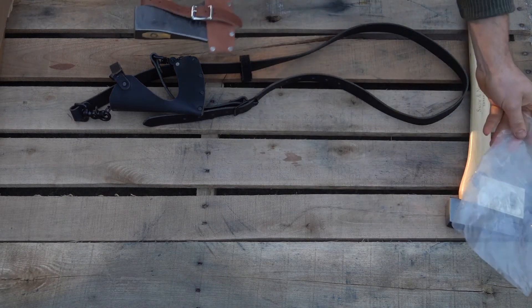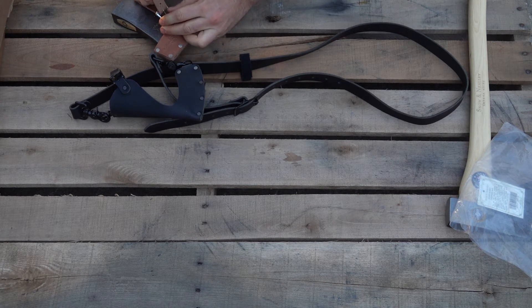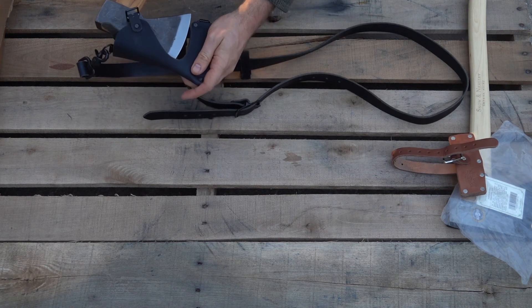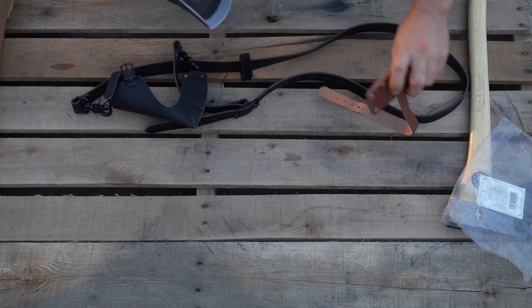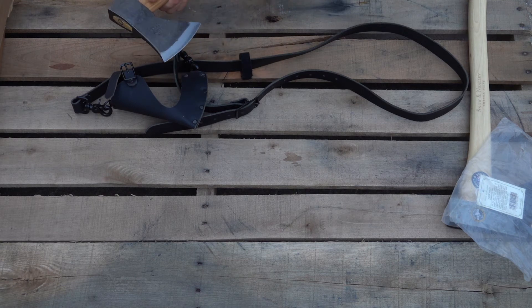Next we have a Rylan pack axe from Helco and we'll check if this will fit. Let's get the sheath off. It's not going to fit the Helco Rylan pack axe — because of the German design, the ears come out too far on the top and the bottom, so it's not going to fit.